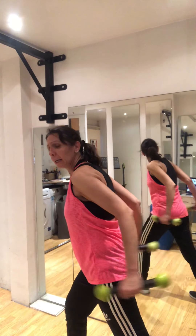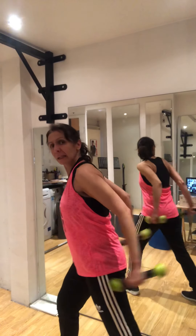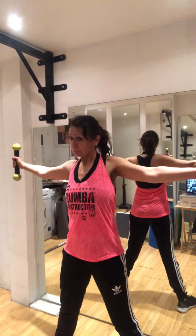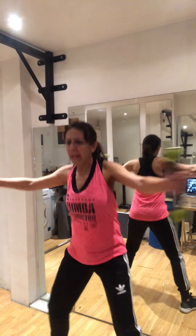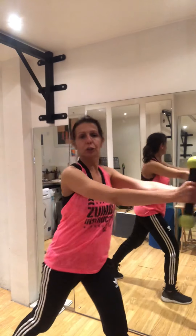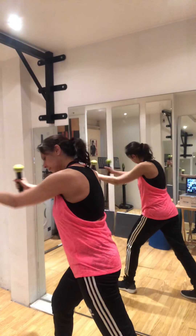Triceps to the back — only the back. Full, good, good, squeeze. Strong arm, come on. Open those arms, don't bend the elbow. Back straight, keep your back straight. Up, keep that back straight, guys. Squeeze — one, two, squeeze. Strong arm, come on — three.